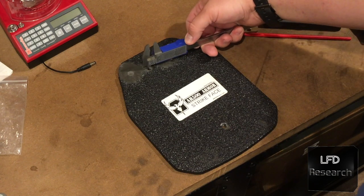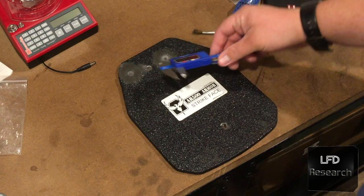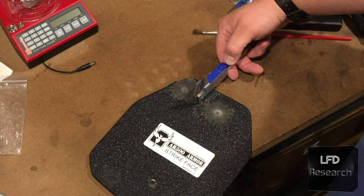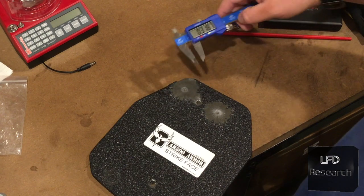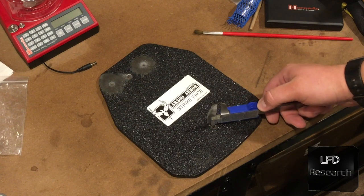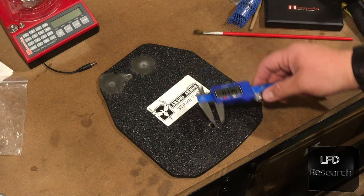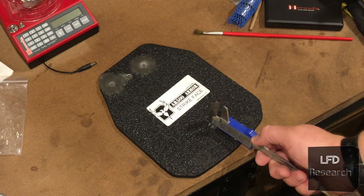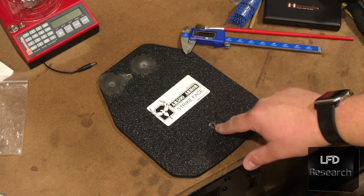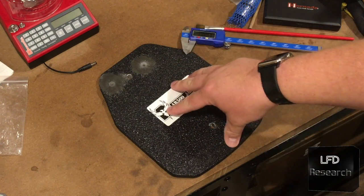Let's see how big our caliper measures these as. .308 — that's a 30-cal hole. But that was across the small portion of it. Across the larger portion: .318. Now, here's the one we know the velocity on: .335 and .320. So these bullet holes created in the plate are bigger than the bullet.